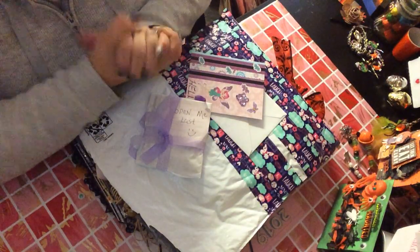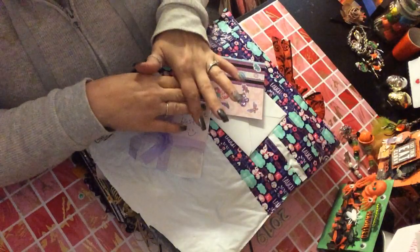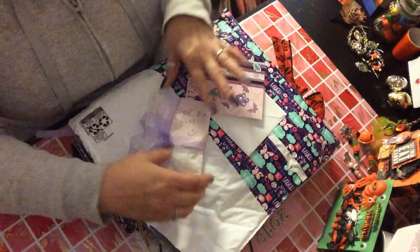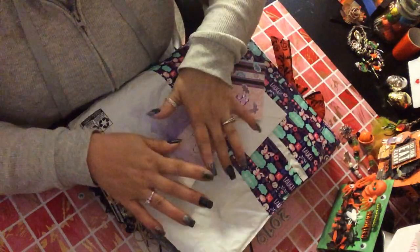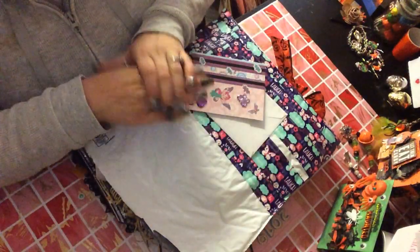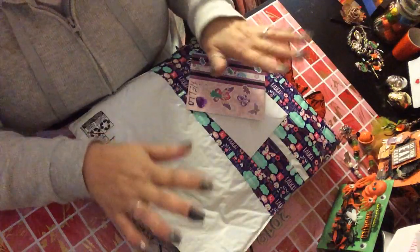I feel horrible that she's not going to get my first impressions. She did an amazing job — she did way more than she should have. She's super talented. I cannot wait to share what she did for me. I don't know what's in this 'Open Me Last.' She gave me instructions, so I am going to do this pretty quick. I think I'm going over my time limit.